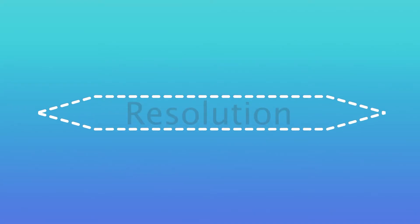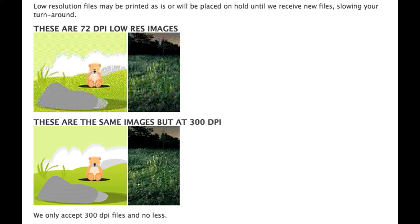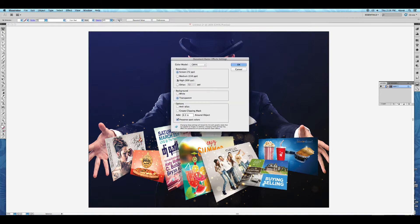To make sure your printing looks sharp, your file should be set at high resolution. Low resolution files may be printed as-is or will be placed on hold until we receive new files, slowing your turnaround. Please make sure your files are high resolution at 300 DPI.